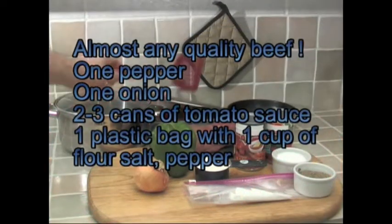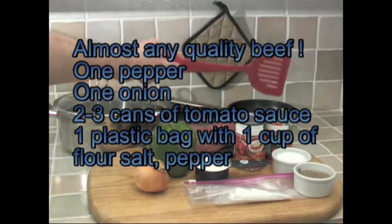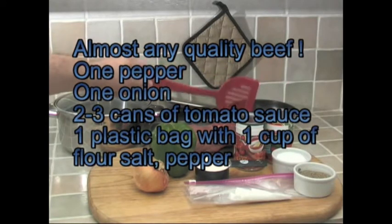Swiss steak — a wonderful meal for beef lovers. You can pause your directions here if you want to check your ingredients. Almost any kind of beef works; it's all going to get tender.